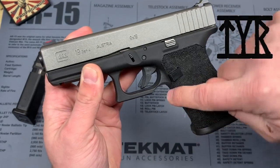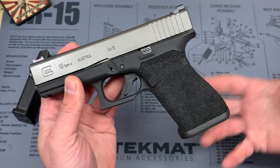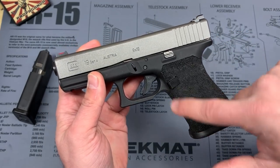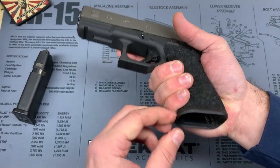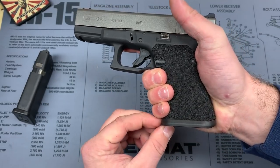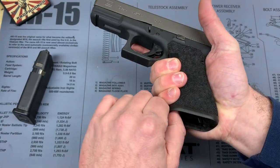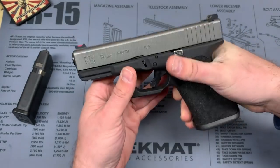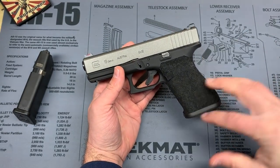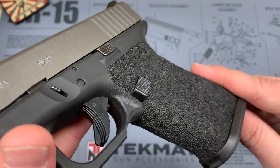They also shaved off the finger grooves, which I hate. They actually fit my hands pretty well, but I just don't like that they're there. With them removed, I'm able to get a little higher on the gun, I'm not sandwiching my fingers between grooves, and I actually have all three of my lower fingers on the grip itself. The 19 fits my hand pretty well.